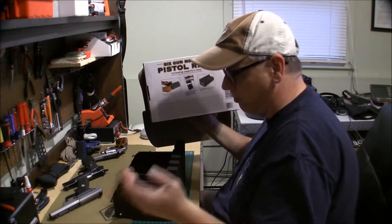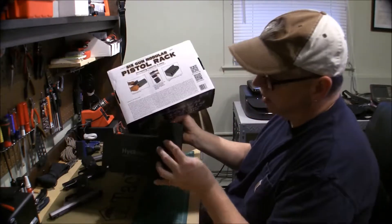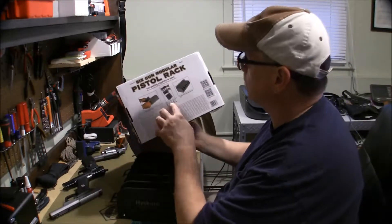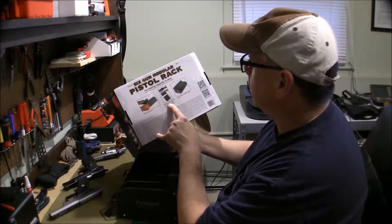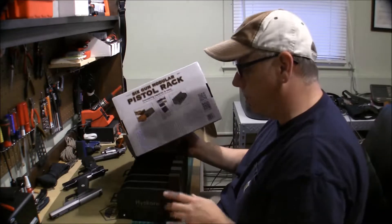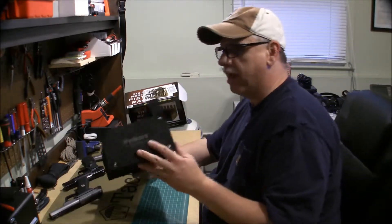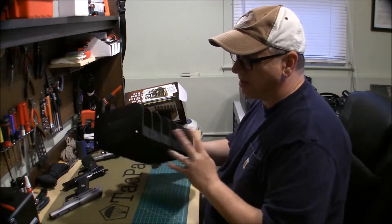On the packaging it says to make it modular, you would purchase another six-gun rack, or a three-gun, whatever you want. It says to remove the clips and rods — these rods right here with these little clips, probably with a screwdriver — and to use three-sixteenth threaded rod, nuts, and washers purchased separately.